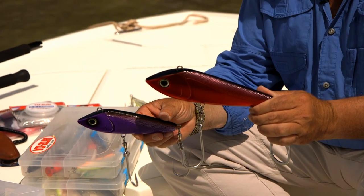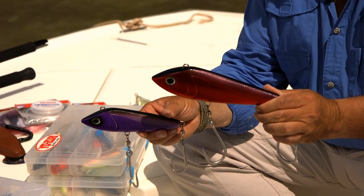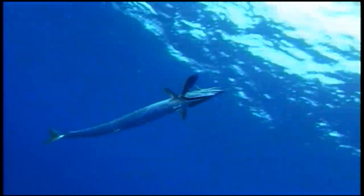The Yozuri Bonita has always been one of my favorite trolling lures, ever since my days at Crooked Island when I first started Wahoo fishing. It's not just Wahoo that eat them though — tuna eat them as well.